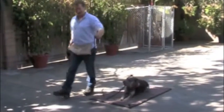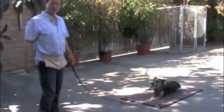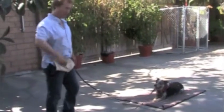If at any time he gets up before you release him, you're going to say no, and you're going to gently but firmly put him back.